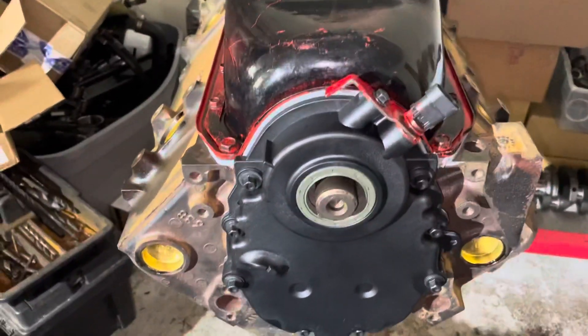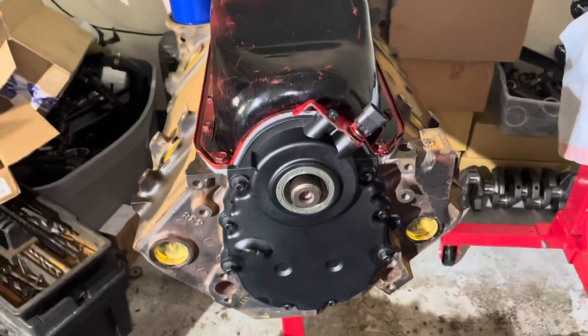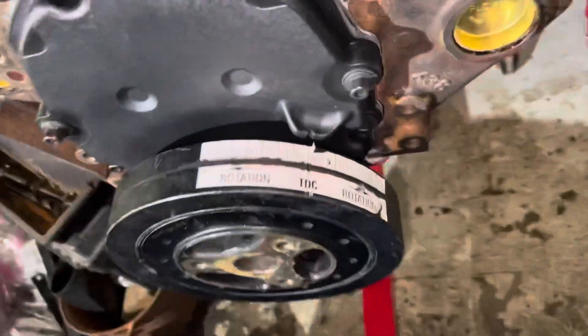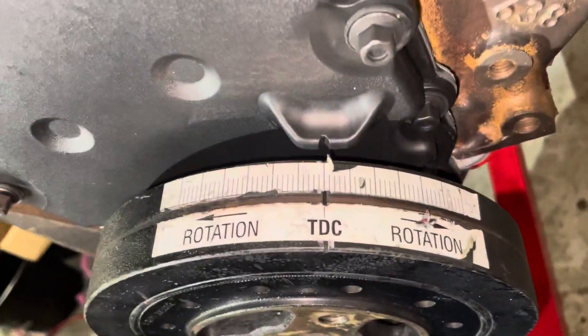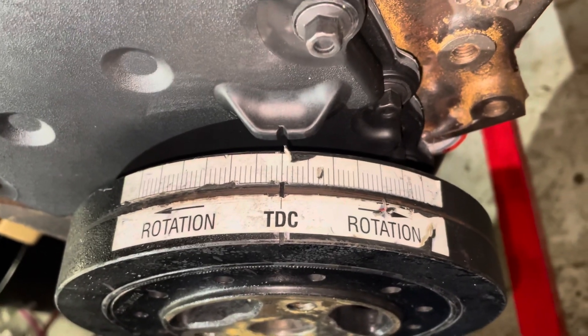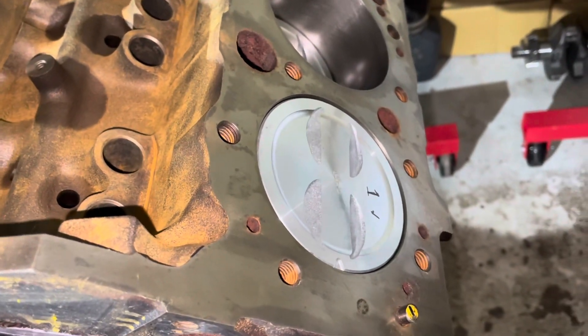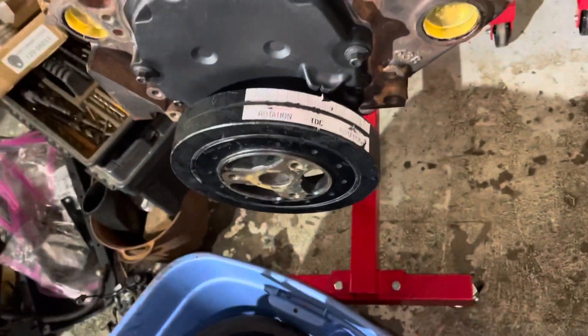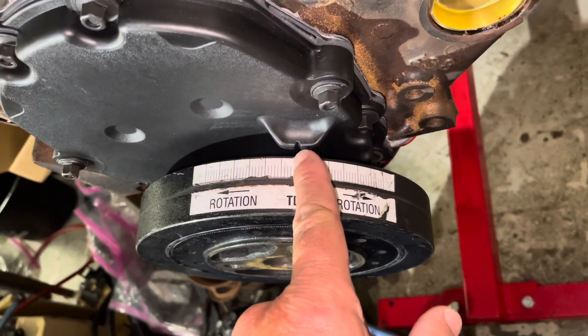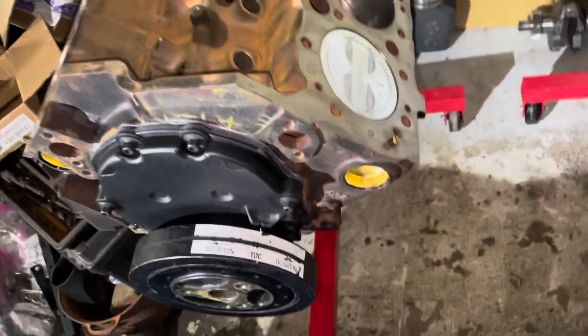I'm going to go ahead and install this harmonic balancer. The engine is upside down so once I get it installed I'll flip it over to show you what I'm looking for. I now have the harmonic balancer mounted and I have the zero degree — the TDC mark — lined up with the timing notch on the plastic cover. I've already double-checked: number one piston is at top dead center and so is number six. This confirms that the TDC mark lines up with the notch at top dead center.